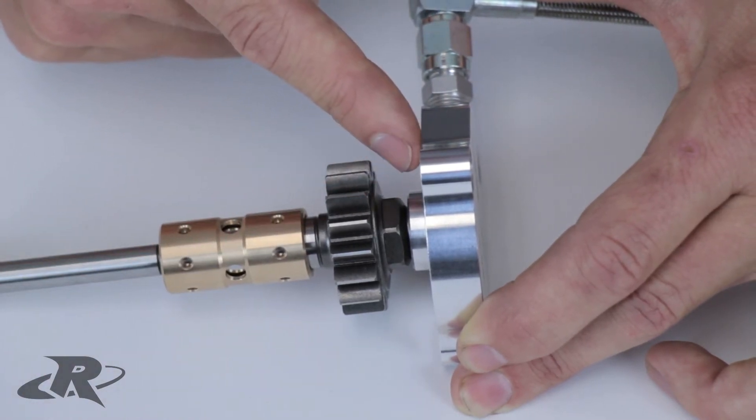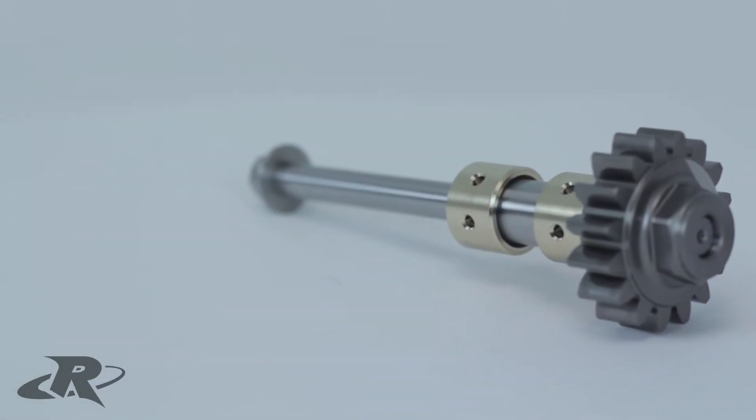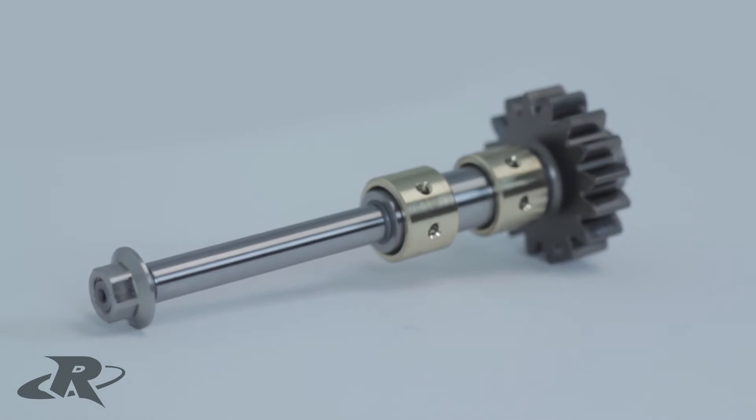The billet end cap helps stabilize the impeller shaft as well. The OEM shaft design has a two-bearing system. In performance applications, this may not provide enough support for the shaft, which can cause deflection in the shaft, resulting in damage to your supercharger.